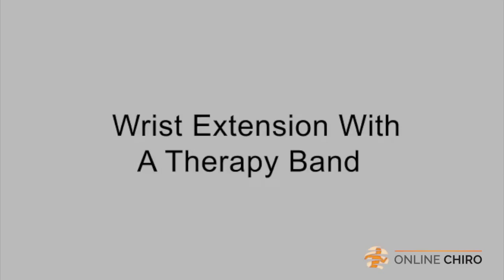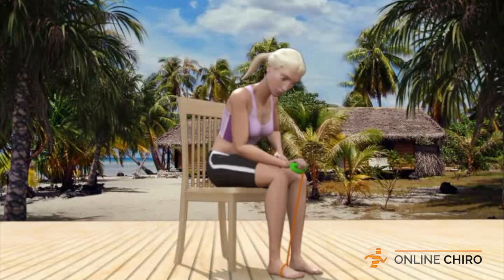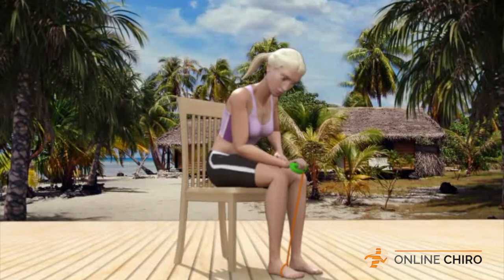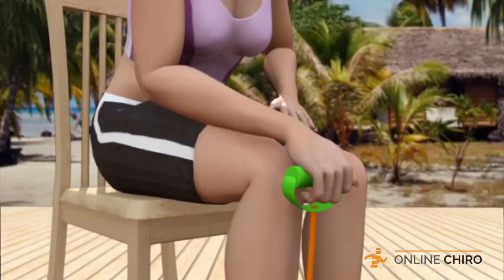Wrist extension with a therapy band. To start this exercise, you should be seated comfortably with your right foot slipped into a therapy band. Sit upright at the edge of the chair with your right hand grasping the handle of the band as you would the handlebar on a bicycle.